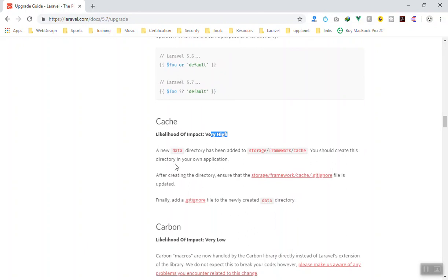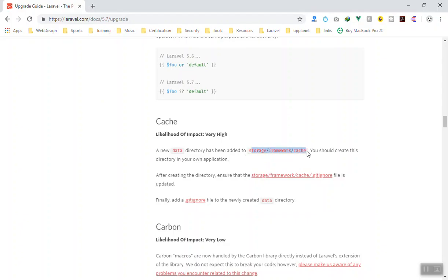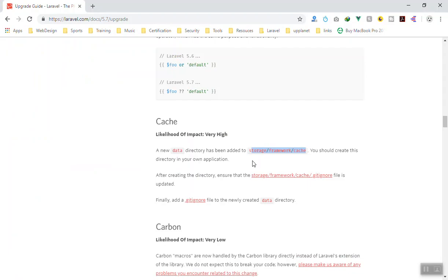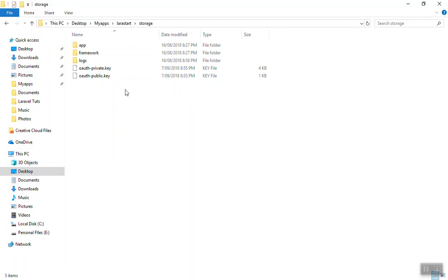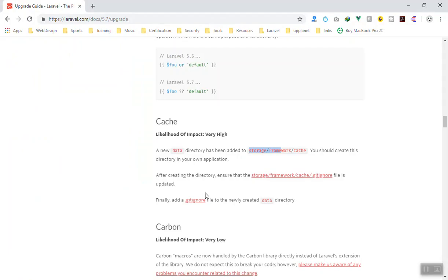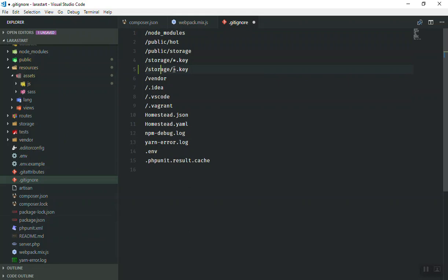For the cache, the likelihood of impact is also high. A new data directory has been added to storage, so you should create this directory in your application. You can see in the storage/framework/cache directory that there is now a data folder inside. If you check your application, it may already be created. You should also add it to your .gitignore file.